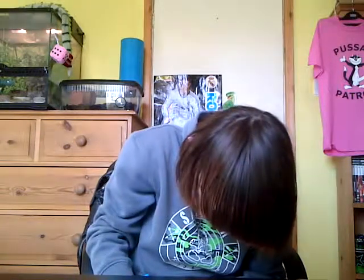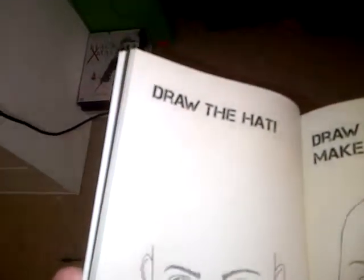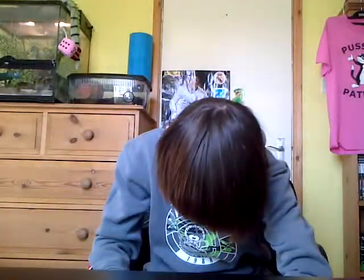Draw hair here. Ok, that's the hair I've drawn. Draw hat here. Ok, draw hat. That's the hat I have drawn.